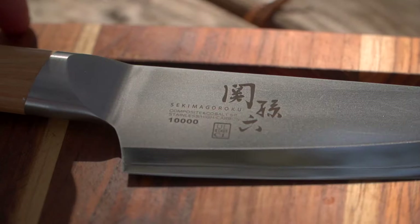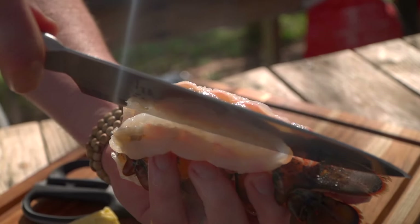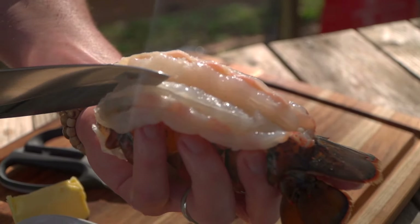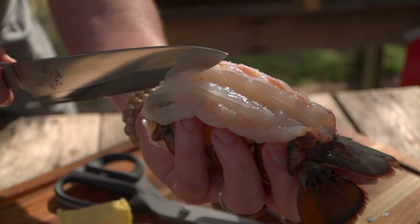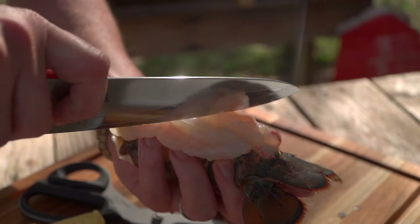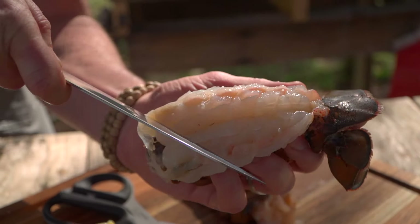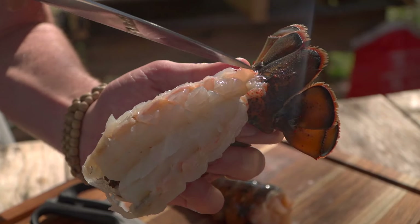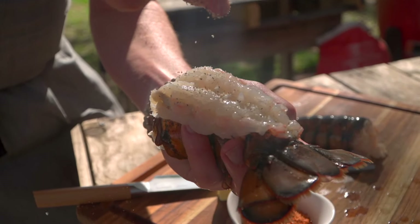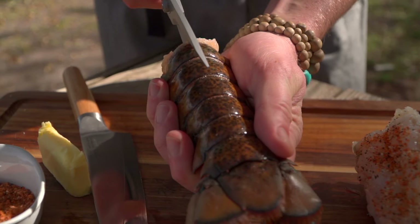Notice how we've got two loins here. I'm going to grab my Seki Magoroku and just gently carve right down the center of these loins. This six-inch knife is perfect for this smaller lobster tail — I've got complete control. I can choke up a little bit and start to draw a crosshatch, scoring ever so gently, creating avenues of flavor — nooks and crannies.